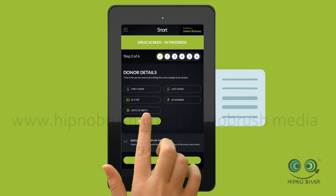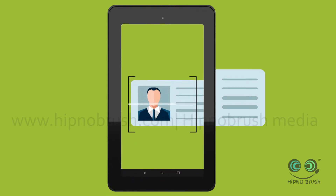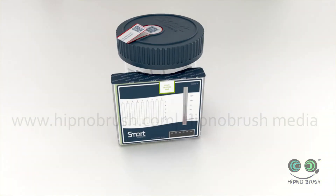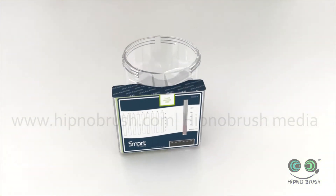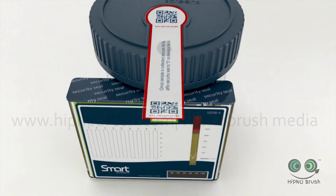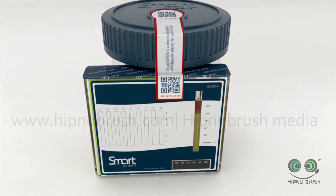Next, take the ID card from the donor and scan it. The app captures and stores the information using OCR technology, automatically entering the donor details for you — saving time and preventing errors. When you're ready, open a SmartScreen kit and have the donor provide a urine sample. Once collected, secure the SmartScreen device using the tamper seal on the lid.